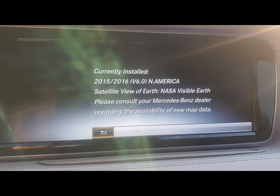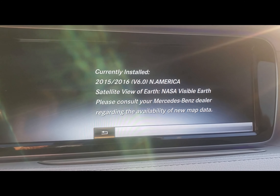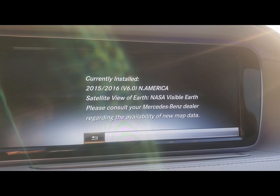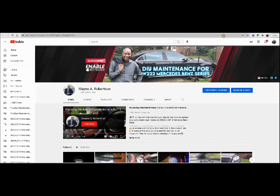You update it maybe every four to five years. So for this car, it's due. Let's go ahead and go to the computer. We're going to go to the website, download the software, and we'll show you how to update your navigation map on your car.